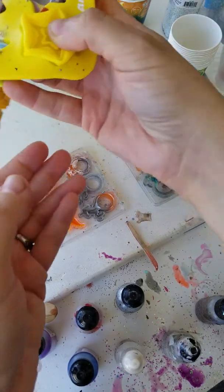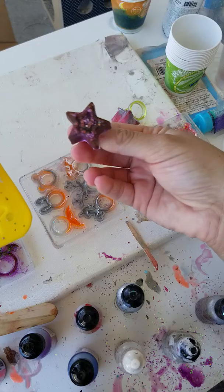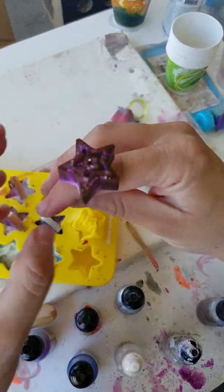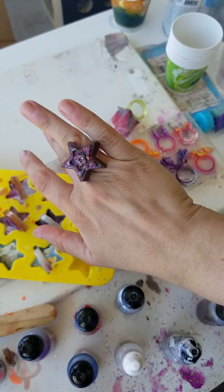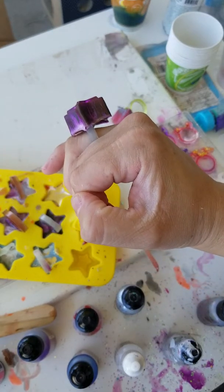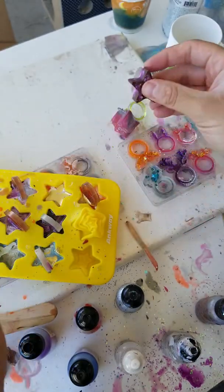Let's see — I'll take all the rings out and see how this works. Oh man, that is really cool. This is really fun. Big star ring — it's super cute.